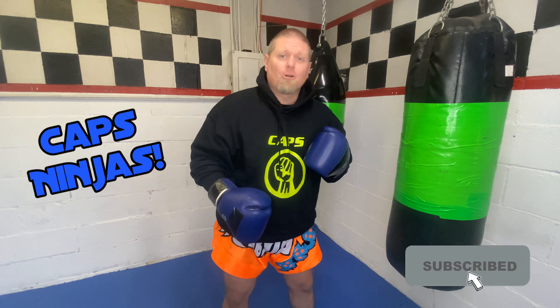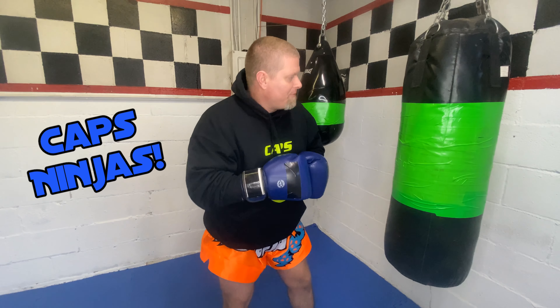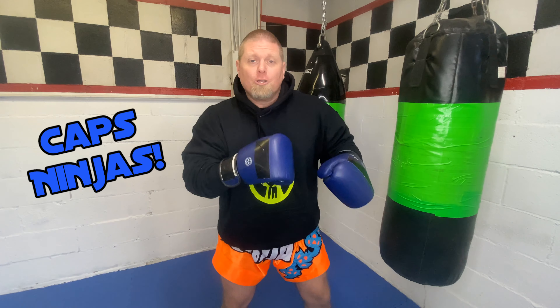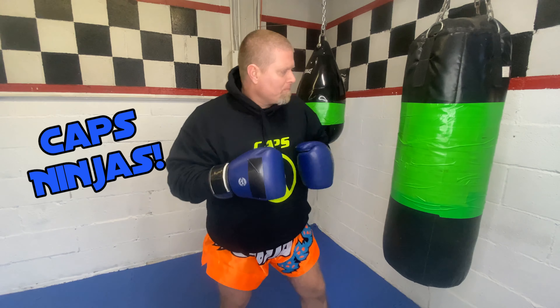Today, we're going to be discussing the heavy bag, and this is one of my favorite tools to use. Every piece of equipment has its special use. It's like when you hit the focus mitts, you're doing just that — you're working on focus, you're working on hitting your target. Maybe you're not throwing your punches and kicks as hard as you can; you're just trying to work on that accuracy.